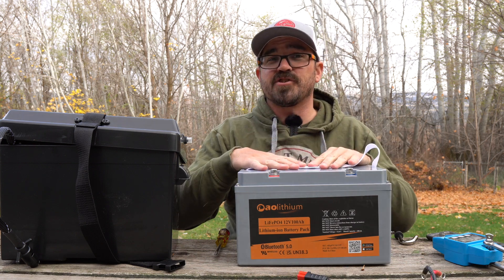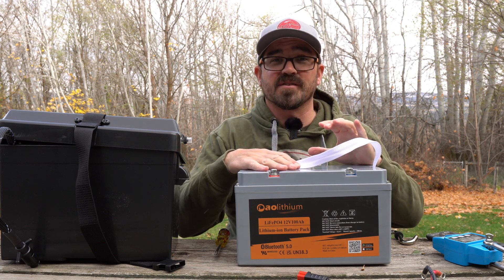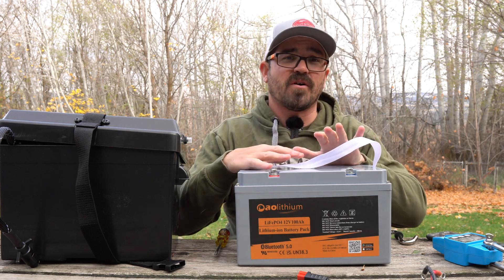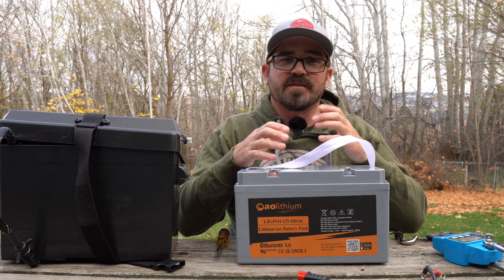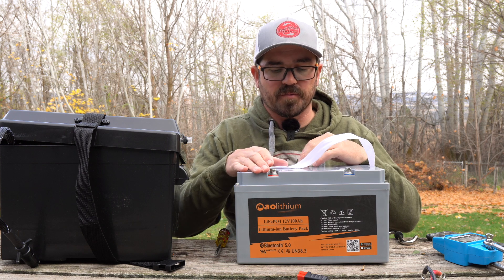As far as shipping, it was very well packaged — lots of foam, and the instructions were some of the best I've seen, with plenty of information on the battery and the Bluetooth setup, all very straightforward. You can use your smartphone to scan the barcode on the battery and go directly to the app, available for both iPhone and Android.